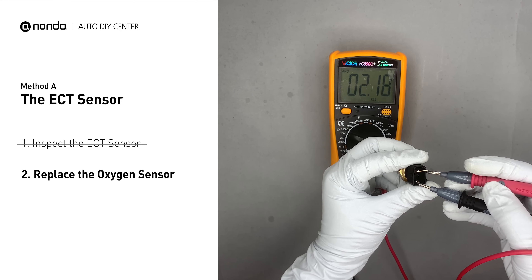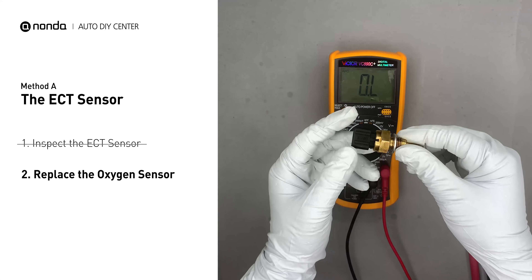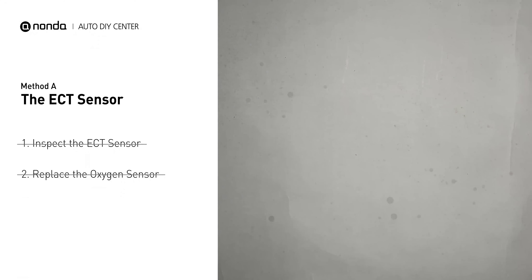If you do not get a reading, this indicates that the ECT sensor is faulty and needs to be replaced. However, if the ECT sensor has a correct reading, then we will proceed to Method B.